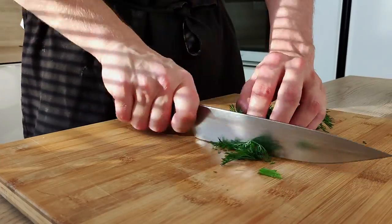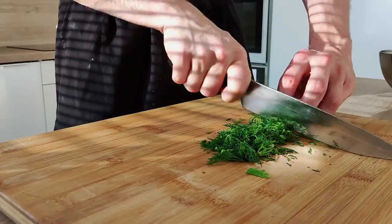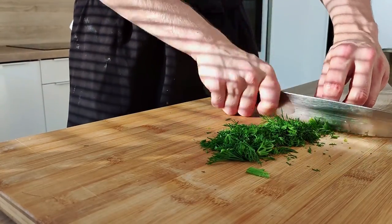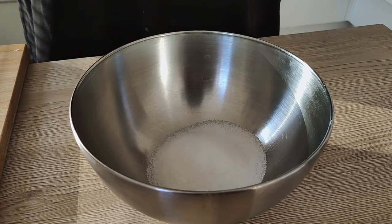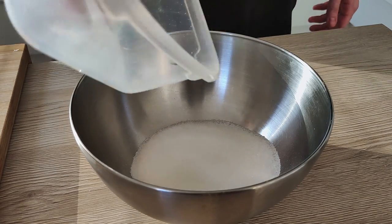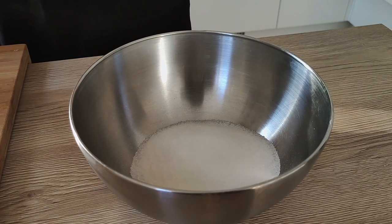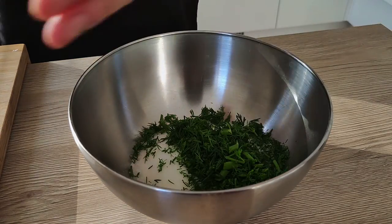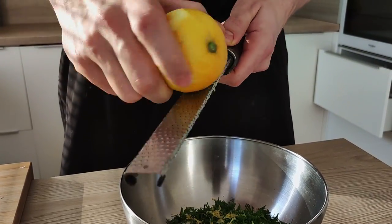So I chop fresh dill and mix it with 100 grams of salt and 100 grams of sugar. I also put lemon zest in and some blitzed fennel seeds.